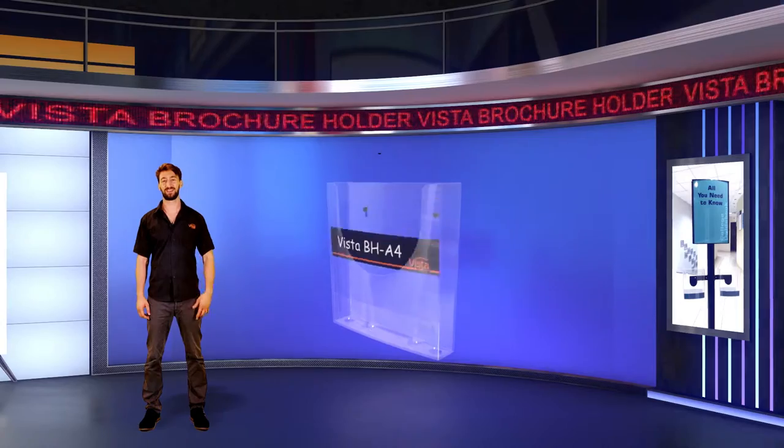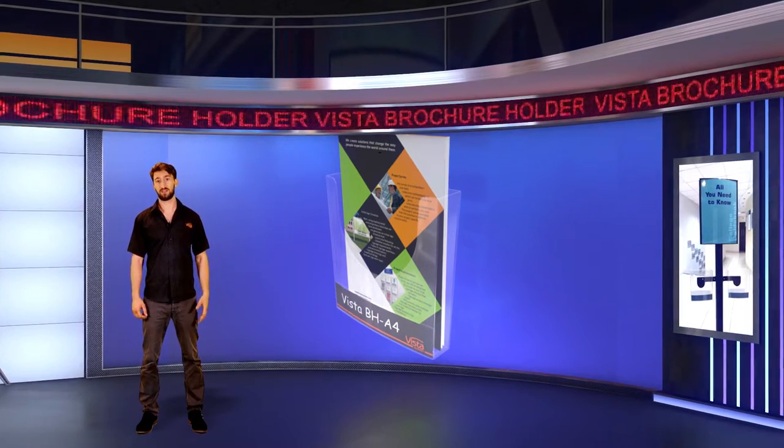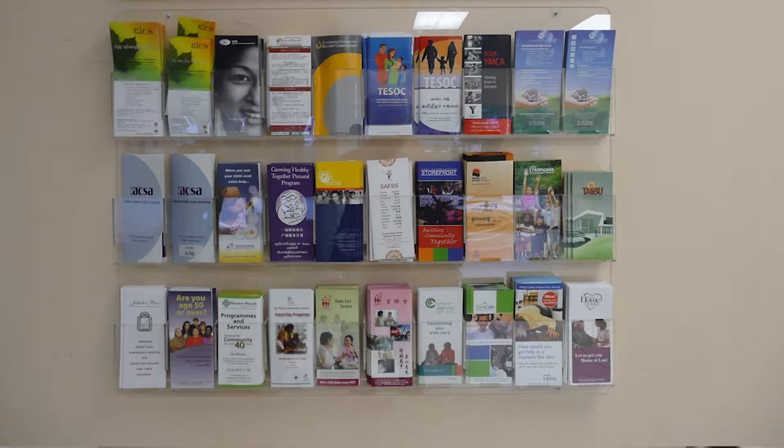Hey everyone, it's Ben from Vista. Brochure holders — there are thousands of products like this in the market, correct?